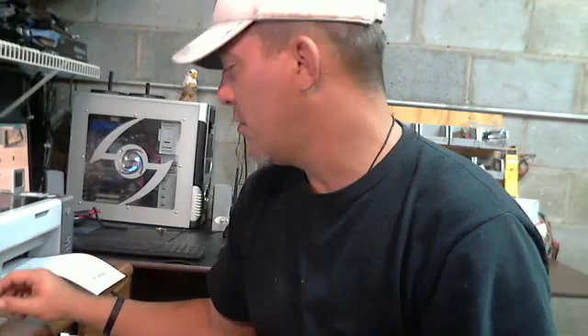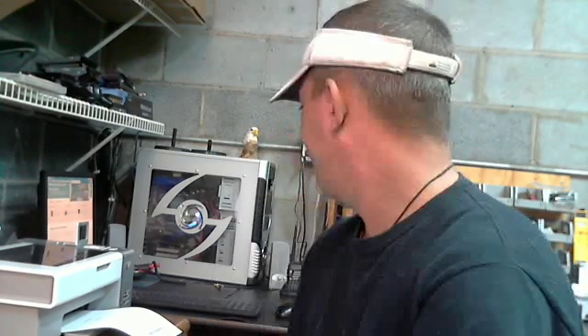Hello YouTube. I'll be trying to adjust this for you. The common question that I've been getting recently is how you ground yourself when you're working on electronics. I thought I might take just a quick second and show you.